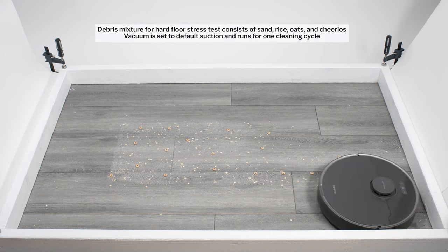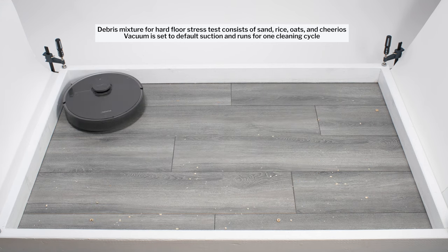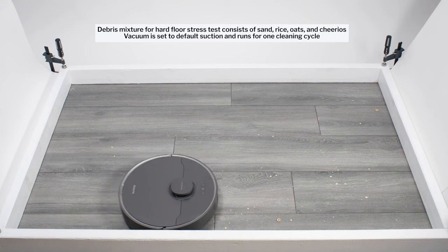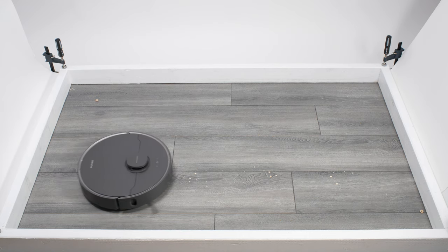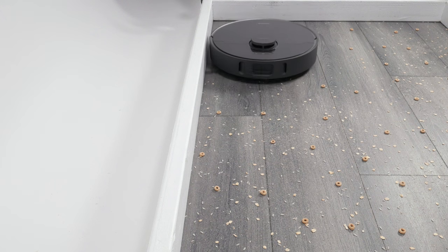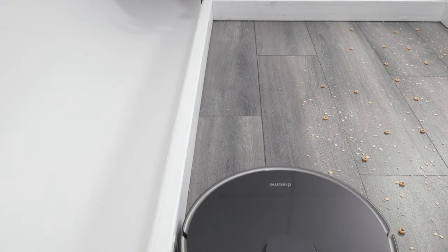In our hard floor stress test, the Z10 Pro once again picked up all debris types well, using repeated movement over the same areas to clean up well over time. The Z10 Pro also performed well cleaning edges, getting sufficiently close to the edge to clean it properly when moving close and parallel to it.